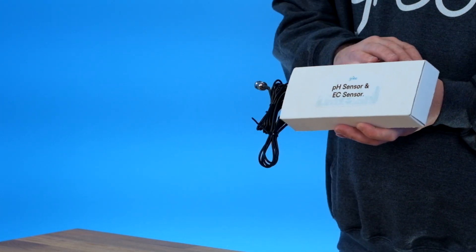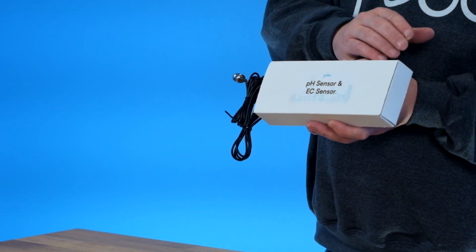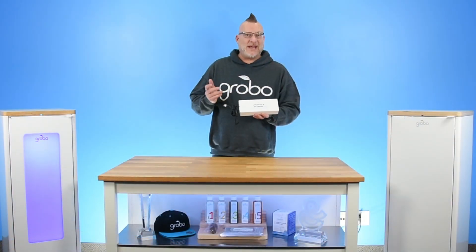We're going to be calibrating our pH probe, and I'm going to show you the difference between what the pH probe and the EC probe is, why we need them and what they do.